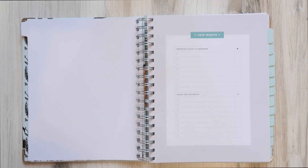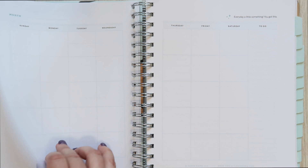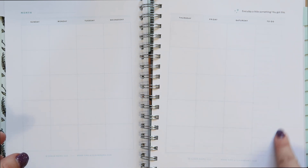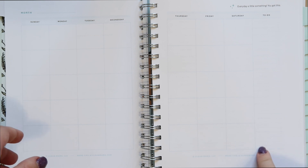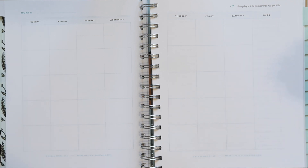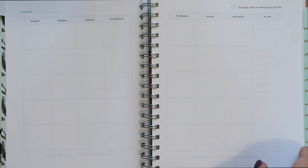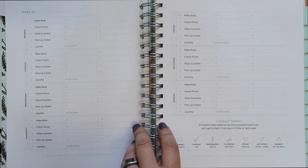All the months look the same. At the beginning of each month, there's a page for important dates to remember and goals for the month with a cute checkbox system, which I really like because you can write down your goals. Then you have a blank monthly layout spread where you can date it yourself. There's a to-do list column, though it's not structured in a way that I personally would use.